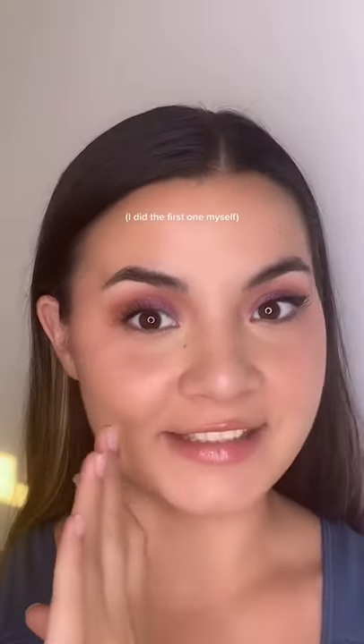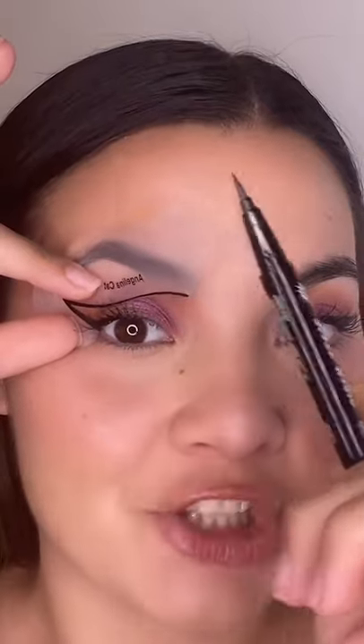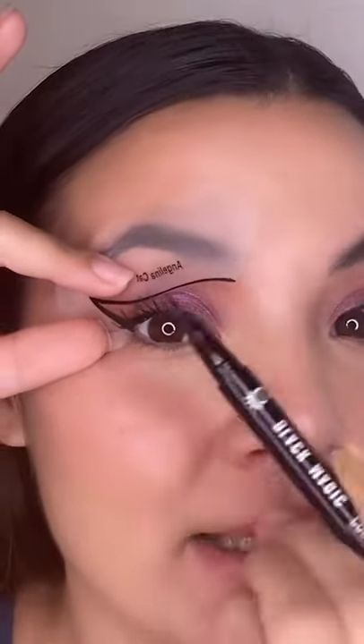I found these eyeliner stencils and I want to see if I can mimic this wing on this side, so let's try it. I want to make sure I get the right angle — I feel like I'm only gonna put the wing part — then I'm gonna take the Ico Black Magic eyeliner bomb and start to go.